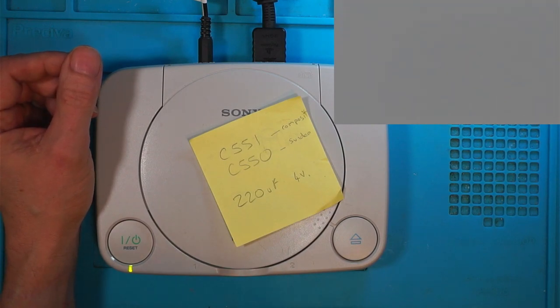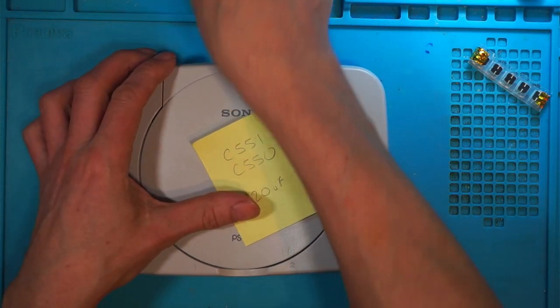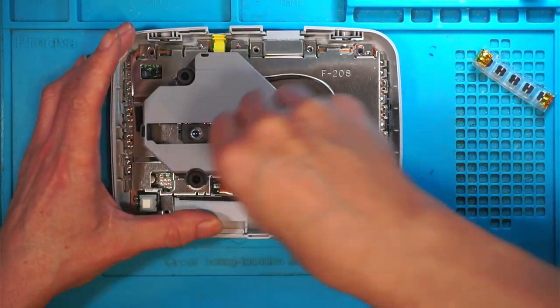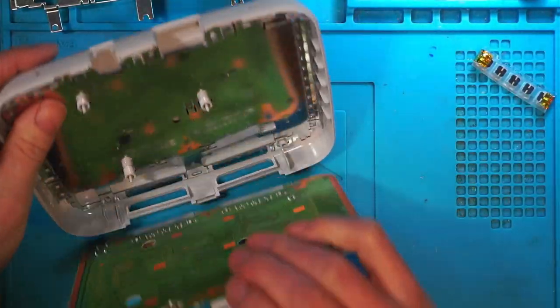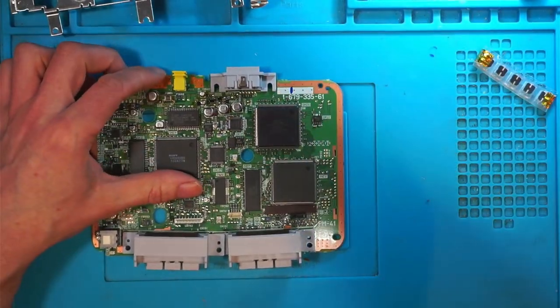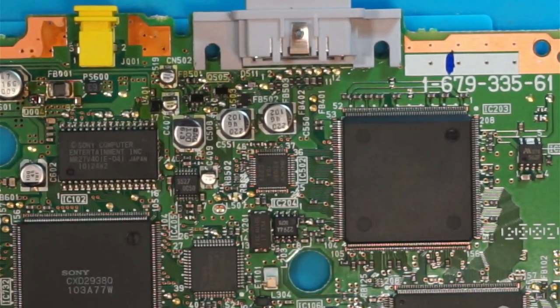Let's get rid of that, turn that off, turn the power supply off, and get this open. All right, I'm presuming they're up here next to the video port. There we go — C551 and C550, brilliant. I'm going to take them off.